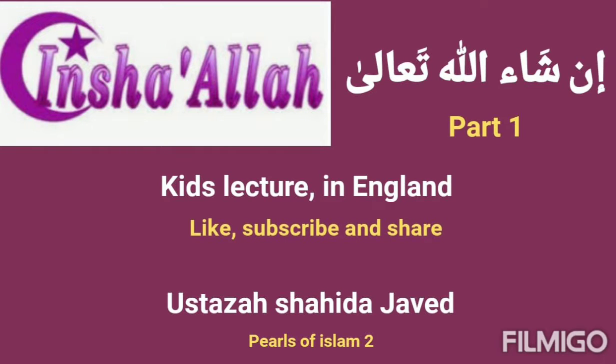Asalaamu Alaikum Wa Rahmatullahi Wa Barakatuhu. Wa Alaikum Asalaam. If I'm saying Asalaamu Alaikum and you're saying Wa Alaikum Asalaam, it's pretty much a simple blessing on you, blessing on you as well. If I'm saying Asalaamu Alaikum Wa Rahmatullahi, there's lots of blessing. Wa Barakatuhu and more Barakat, Wa Maghfiratuhu and Allah Karim forgive you as well — and you're answering better than that.